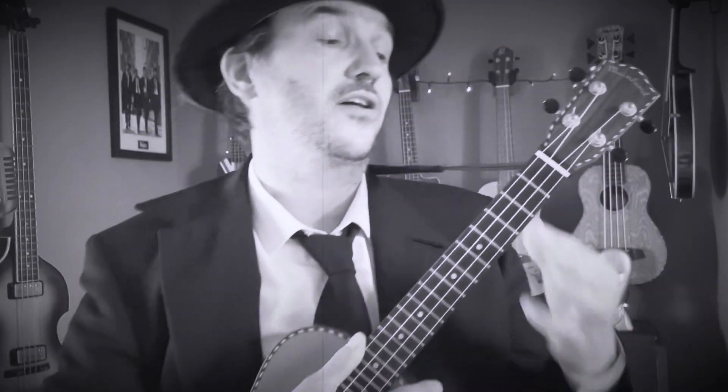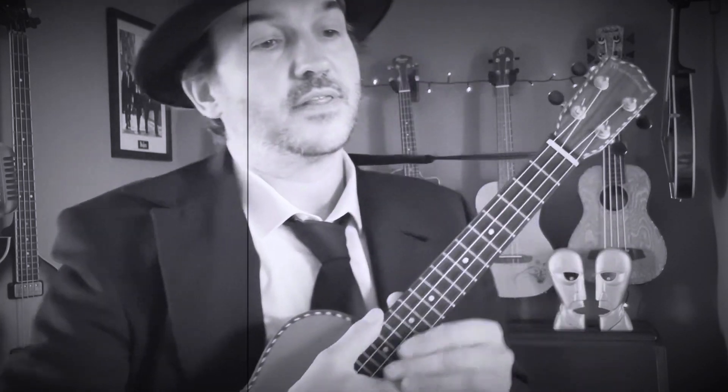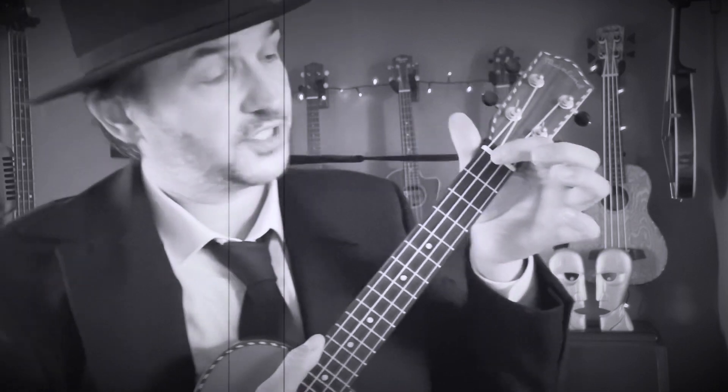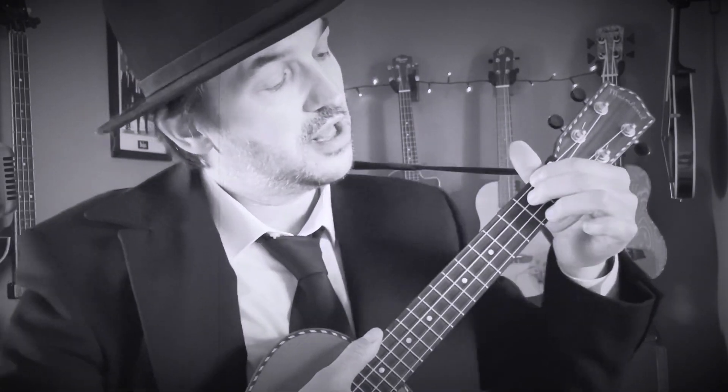Next up, we've got a B minor seven. You just use your first finger on the second fret across all the strings. Then we've got an E7: use your first finger on the first fret, fourth string; second finger, second fret, third string; third finger, second fret, first string.